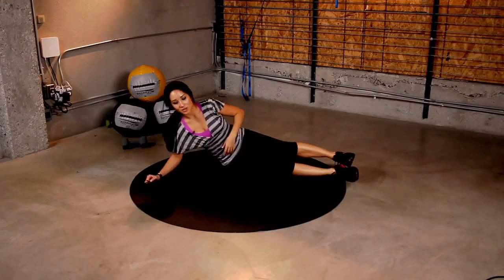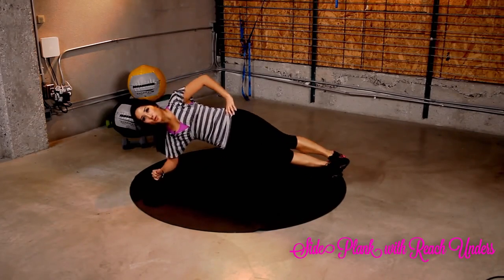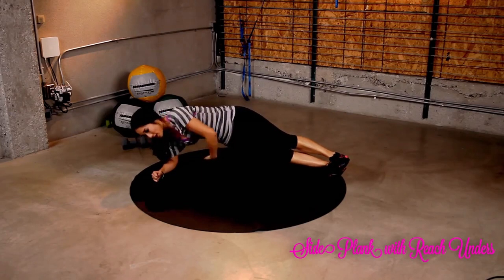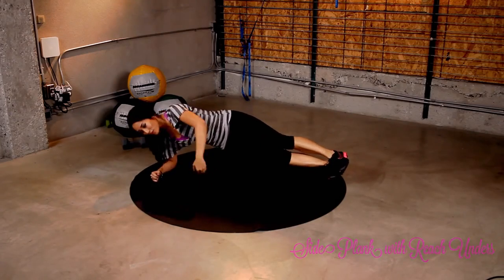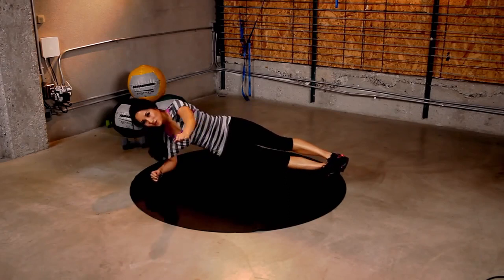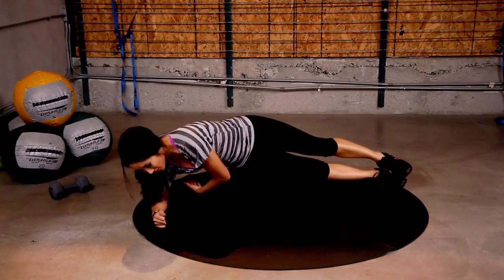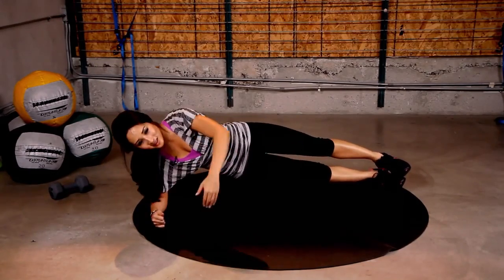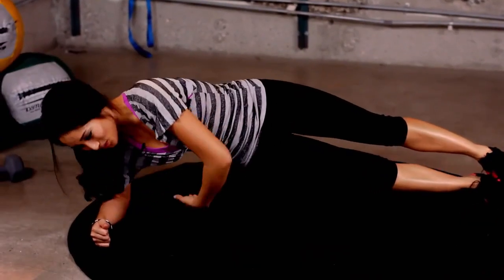Take a little rest. This next one, our arm is going to come out and we're going to reach under. You guys ready? Here we go. And 1, 2, 3, 4, 5, 6, 7. Keep it up. A couple more seconds. Last 2. 1, 2, 1 more. Good work.